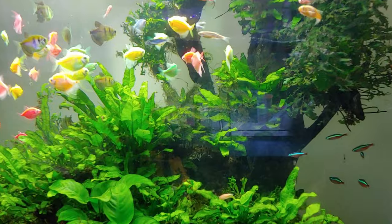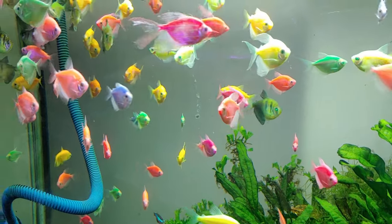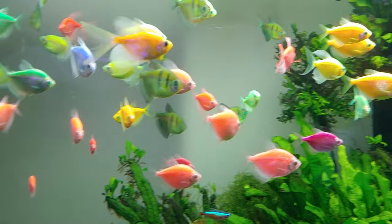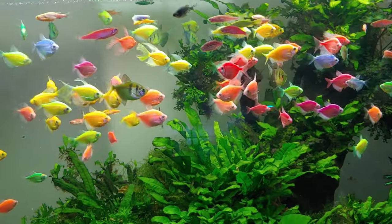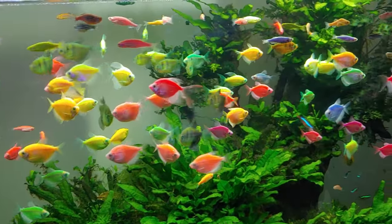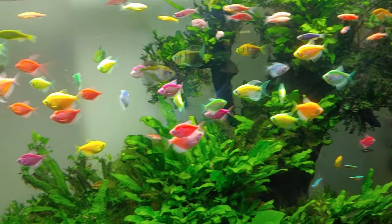GloFish Care - Water Care: Maintaining great water quality with regular water changes and adequate filtration is important to help keep your GloFish healthy. Daily, check filter, water temperature and other equipment. Weekly, test water quality at least once a week. Weekly to monthly, change 10-25% of the total volume of water every 2-4 weeks or as needed. Change filter media monthly. Avoid overcrowded conditions, as this is a major cause of stress and disease.